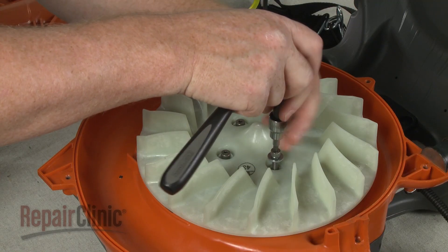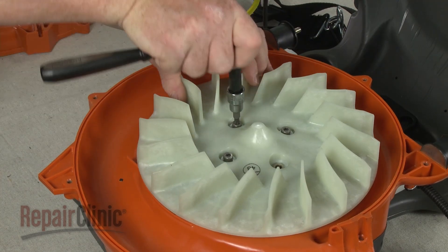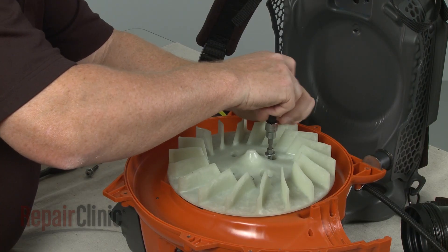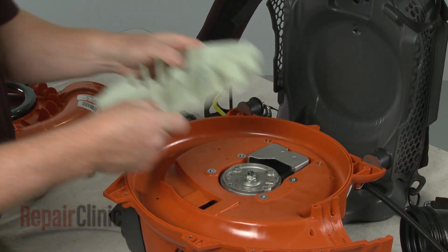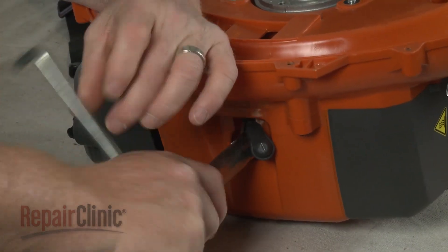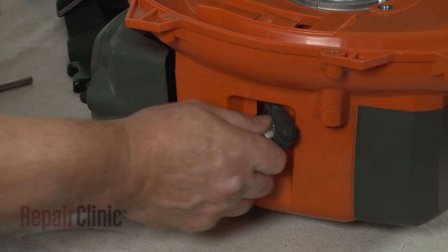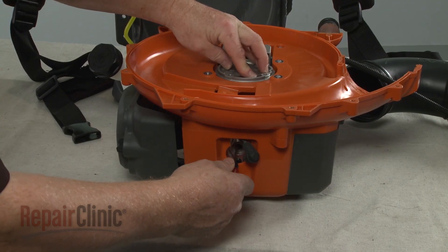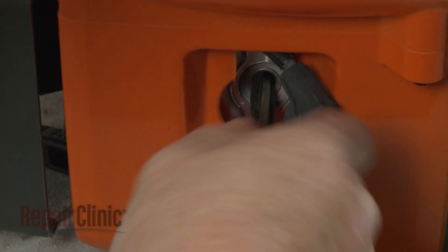To replace the flywheel, first remove the impeller blade mounting bolts. Lift off the impeller blade. Use a 5 1/8 inch deep-well socket or a spark plug wrench to help loosen the spark plug, then unthread it. Confirm that the piston is in the down position, then insert a cord into the cylinder to prevent the piston from moving.